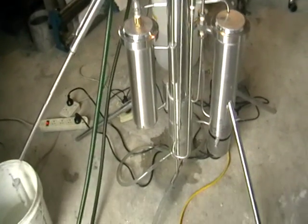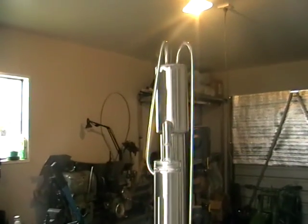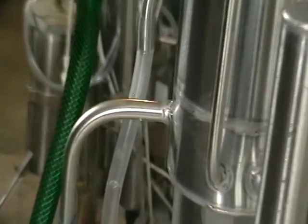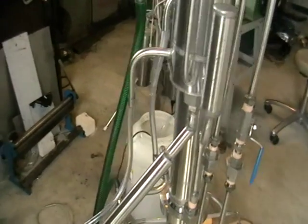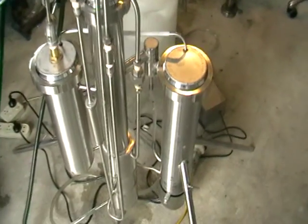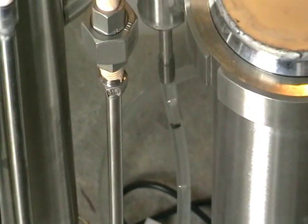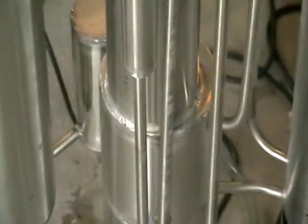Here is the unit — you can see it, it's all complete. Here is the level of wash inside the still, and we can even increase the supply. Here is a control valve, here is a steam generator. You can see the level of the water within the steam generator. All stainless steel construction.